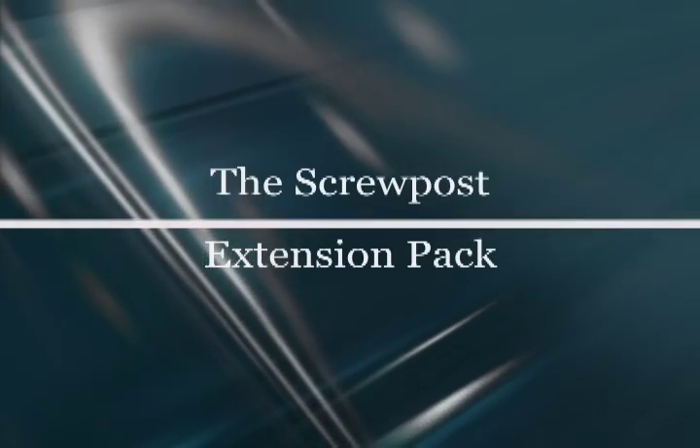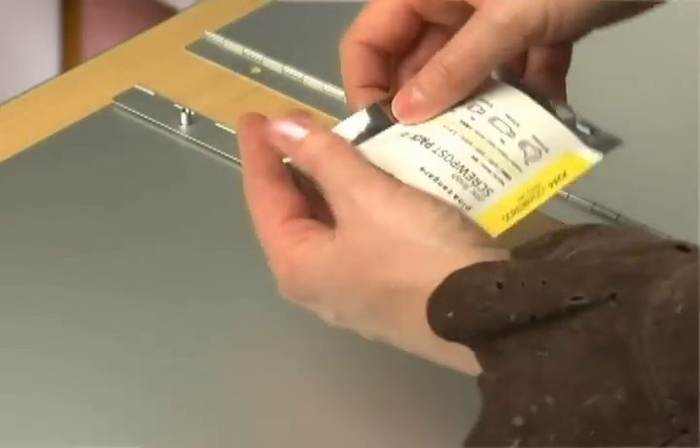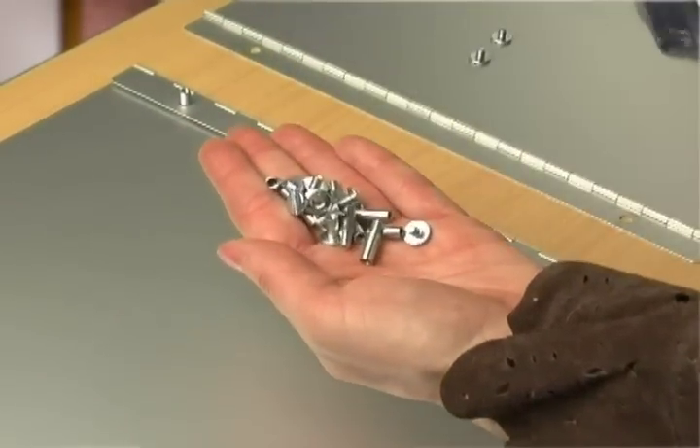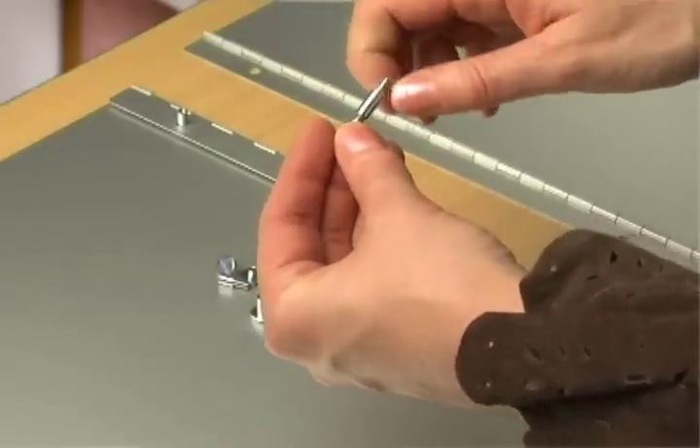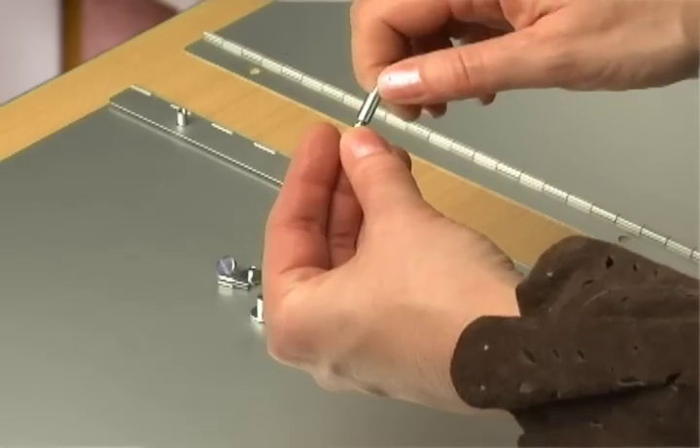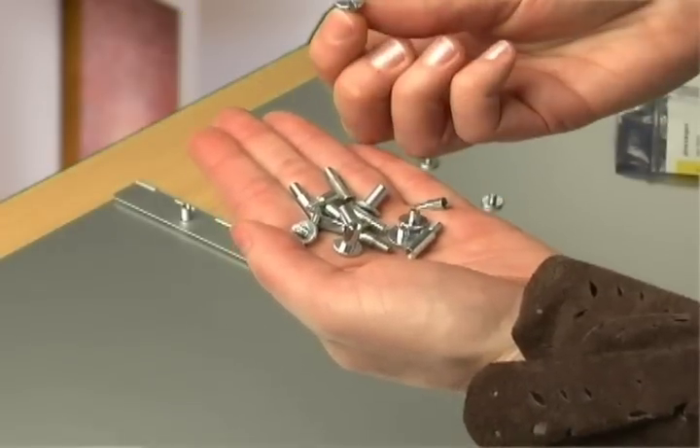If you have more pages than will fit on the included screw posts, you'll need the screw post extension pack. In this pack, you'll find multiple extensions for making the post the length that you need, and there are even replacement screws in case you need one.